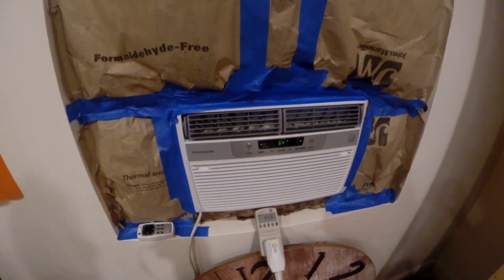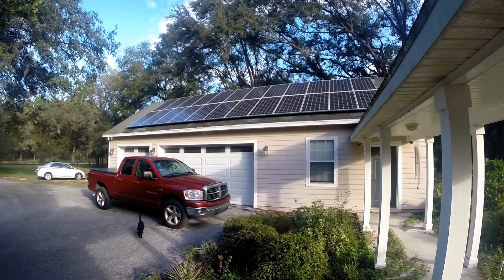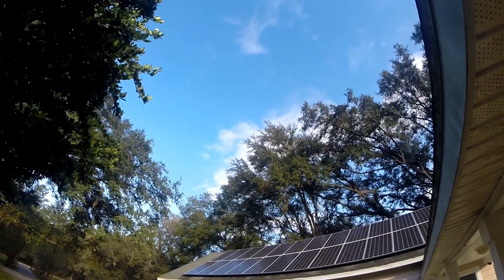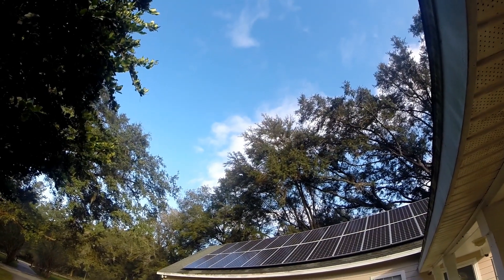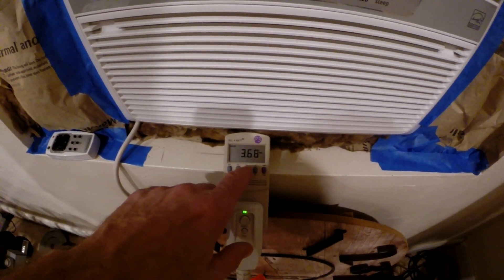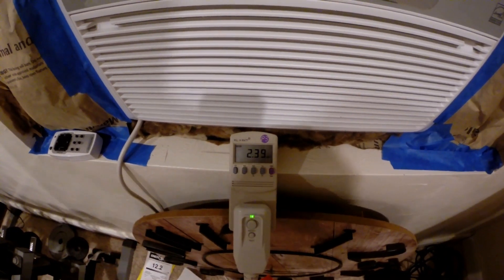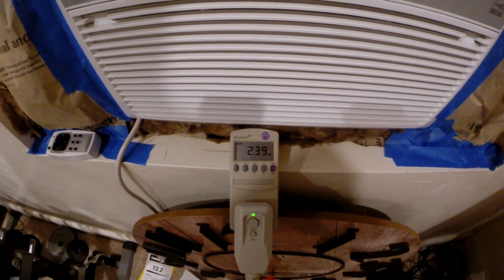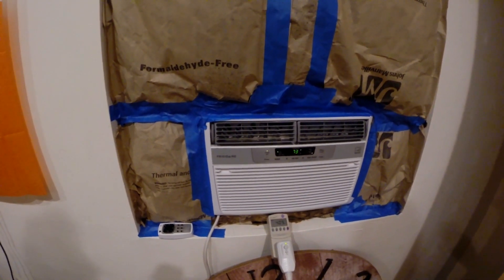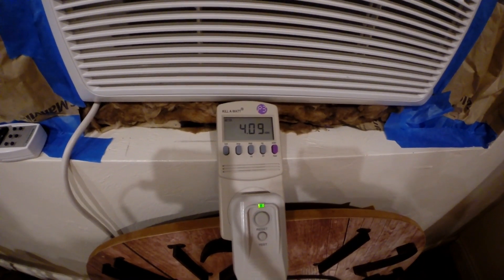We'll let this run for 24 hours and see what we get. It's going to be a partly cloudy day, so we should do pretty good. At 5 p.m., we got 3.68 amps with the compressor running — 433 watts — and so far today we've pulled 2.39 kilowatt hours. After 24 hours at 8 a.m., we pulled a total of 4.09 kilowatt hours.